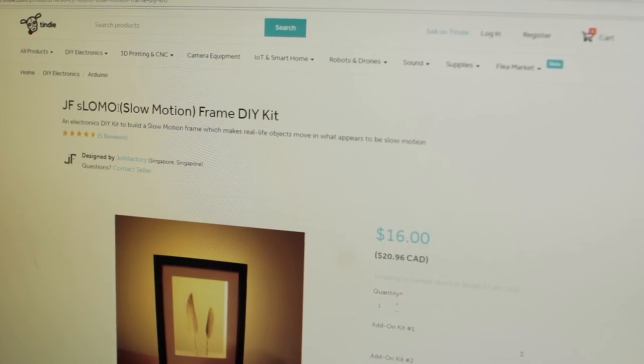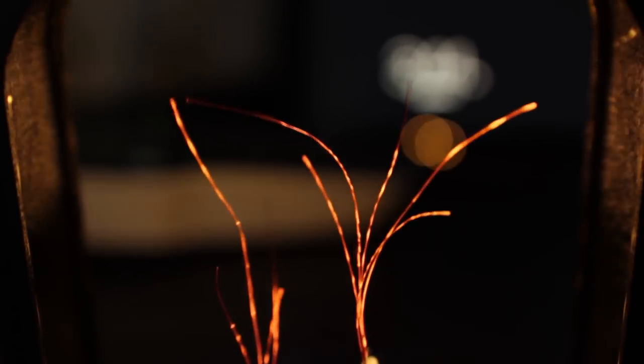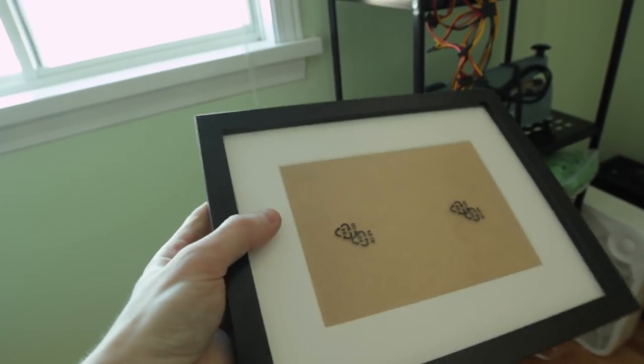Today I have one from Tindie — you can find the link below — it's called the Slow-Mo. It is a little frame that makes objects look like they're in slow motion even in real time. The kit requires a laser cutter to cut some acrylic for an Ikea frame, but I don't have one, so I'm going to make a 3D-printable frame. I'll upload it on Thingiverse so you can find it there. Let's get to it.